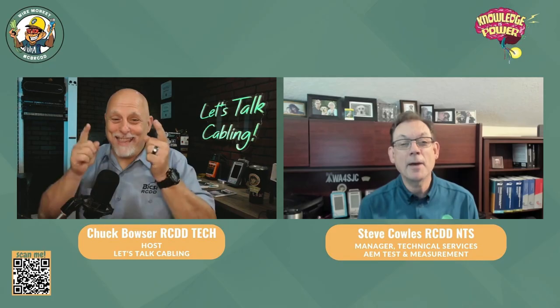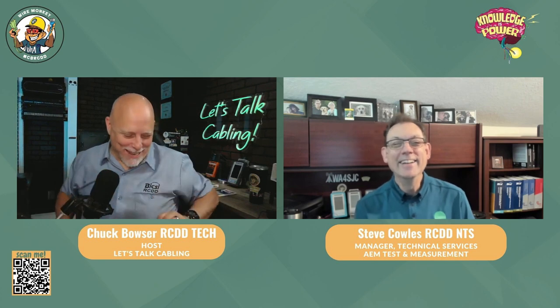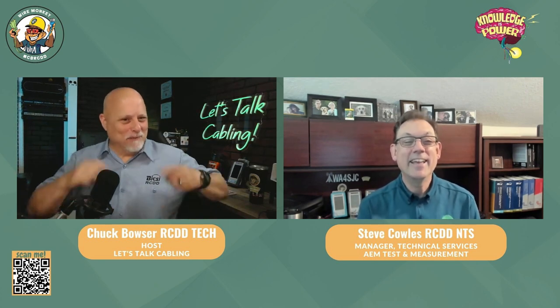How long does it take when a contractor sends a tester in to be calibrated? It depends on workload. Typically we quote people two to three weeks turnaround for calibration. We've turned them around quicker than that — we've had them come in and get turned around in a couple of days, but typically we let everybody know it's going to be about two to three weeks.